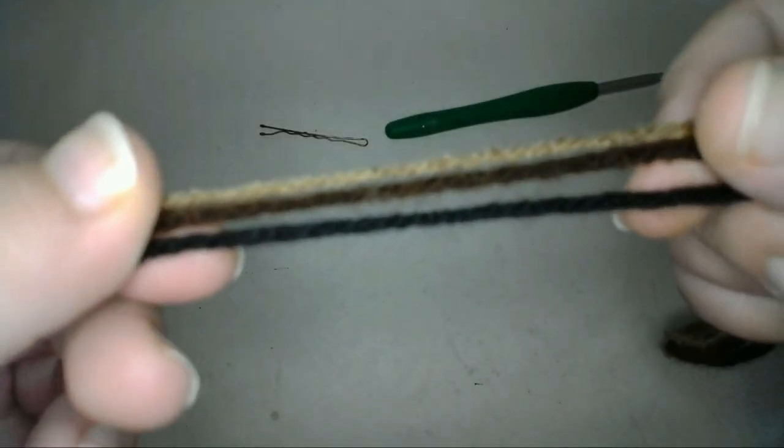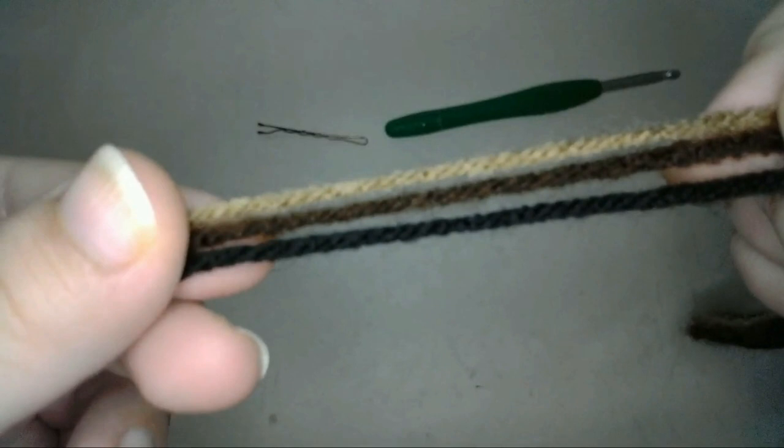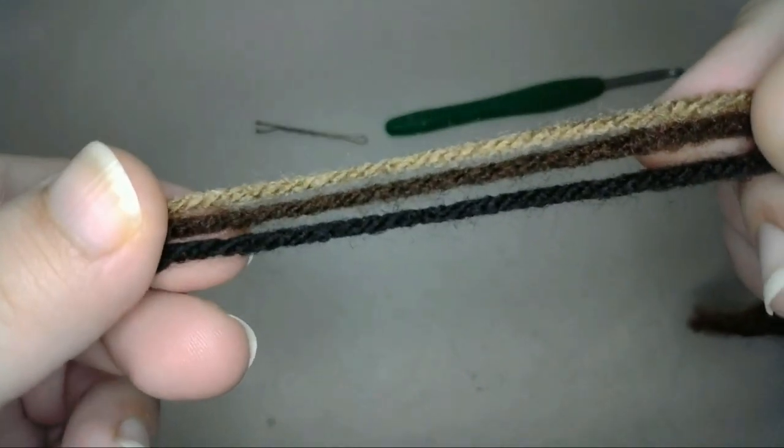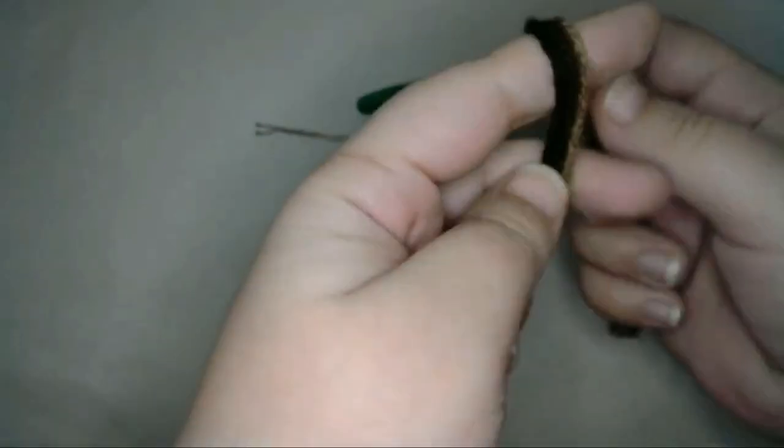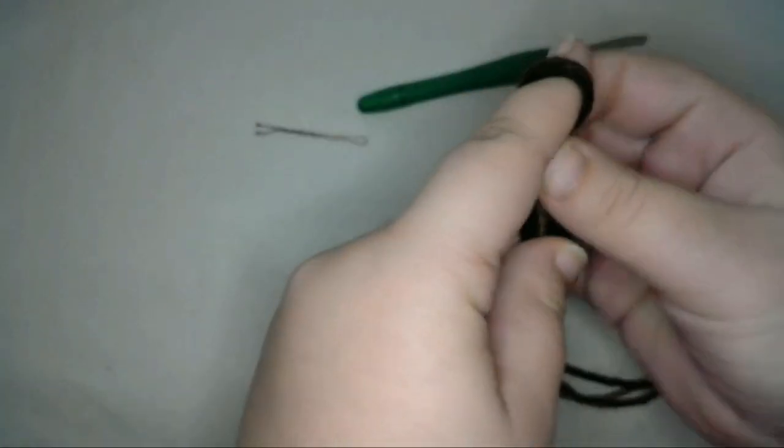First I'll make the circle of soil using three different yarns at once — the black, dark brown, and light brown — to create a soil-like texture in the fabric. So with all three yarns at once, I'll create a slipknot to begin the work.